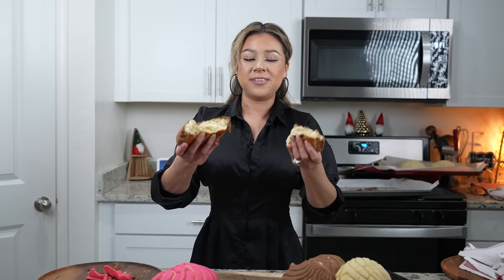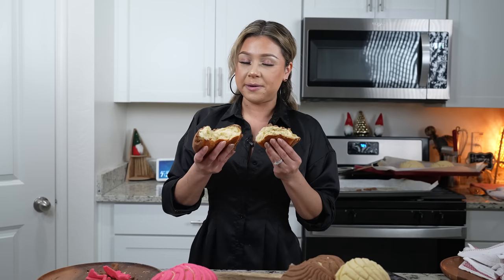So easy to make, you guys. It's a little time consuming, but honestly so worth it. Who doesn't like freshly made conchas? Let me know in the comments which was your favorite — the chocolate, vanilla, or the strawberry. The fun thing about making conchas is that you can personalize them by adding food coloring to the topping. But for me, chocolate is the best — cheers and enjoy!